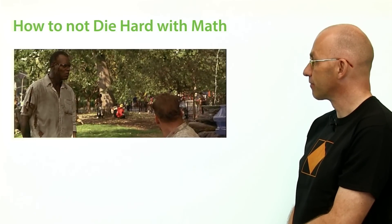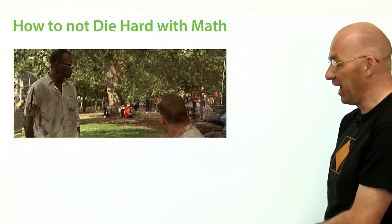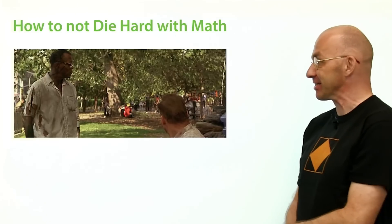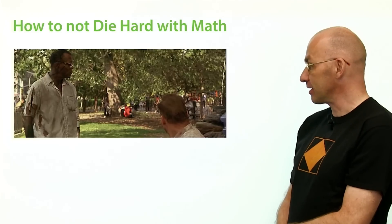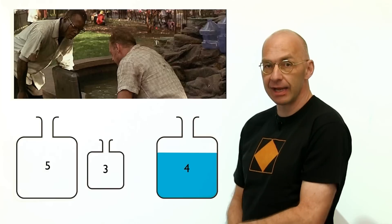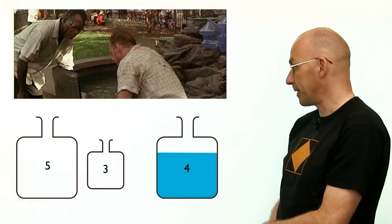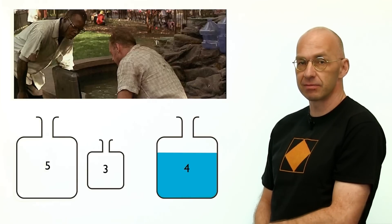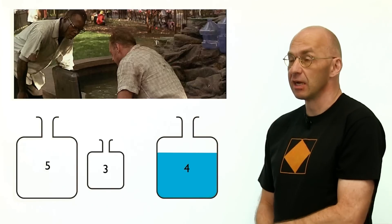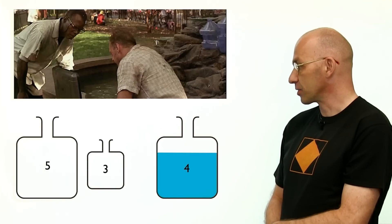I'm not sure if this was the first time somebody posed this problem, but anyway, let's have a really close look at what's going on here. We've got two containers — a five-gallon container and a three-gallon container — and the villain Simon tells us to make exactly four gallons of water just by shuffling things back and forth between those two containers. We're probably dead, but let's think about it.